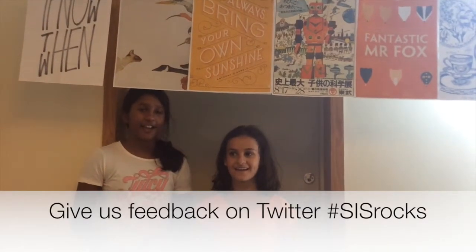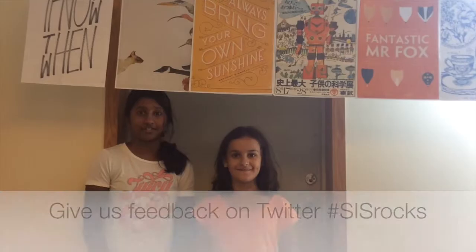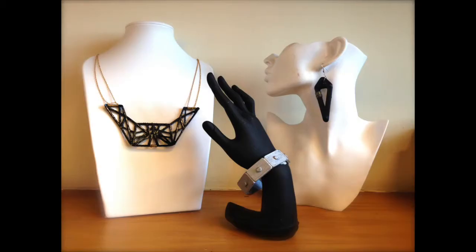Hashtag SIS Rocks! Follow us on Instagram at SIS Student Art and I'll see you next time! Bye!